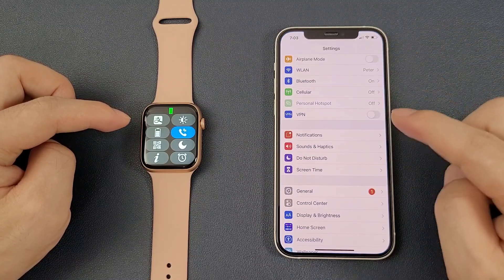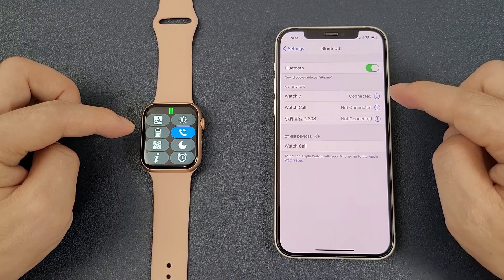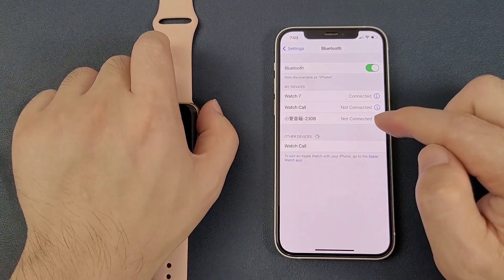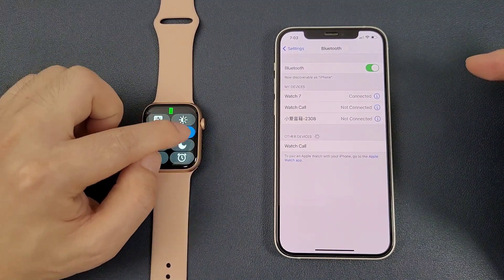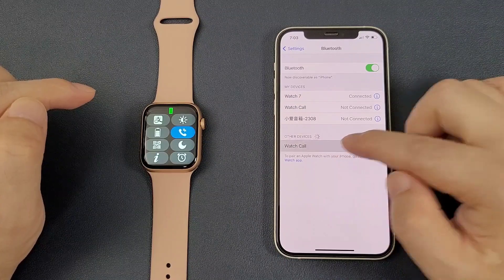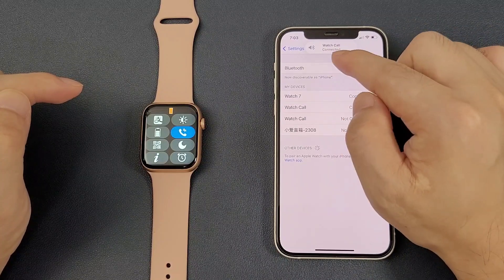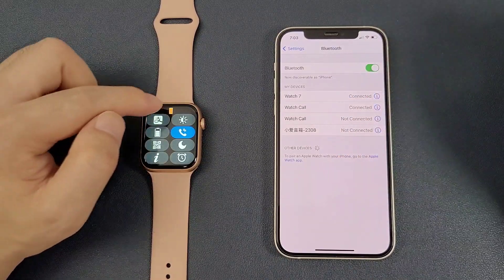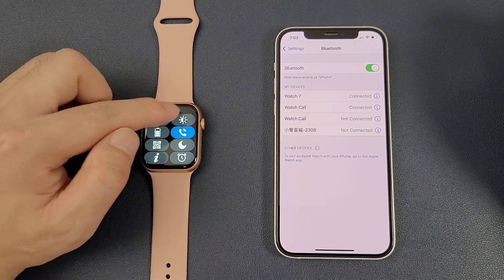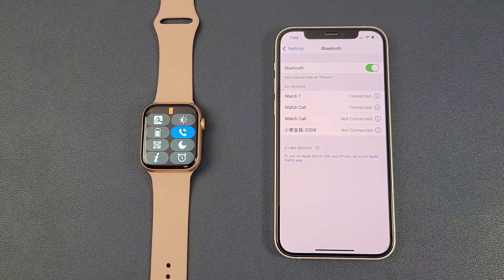We can also see that the Bluetooth symbol on the watch is green. Then go to the phone's Settings and click Bluetooth. We can find the watch listed in the search results. Before connecting, we need to enable the Bluetooth call symbol. Click it, and we can see the watch call is also connected. The Bluetooth symbol changes to orange, meaning the watch and phone are connected successfully.